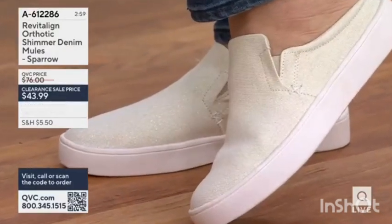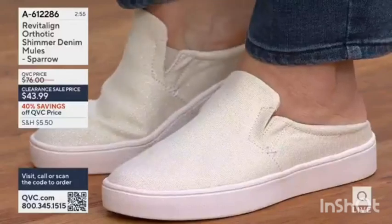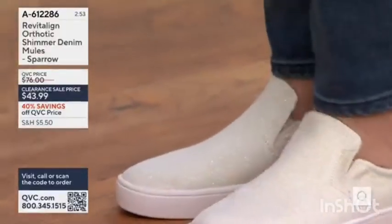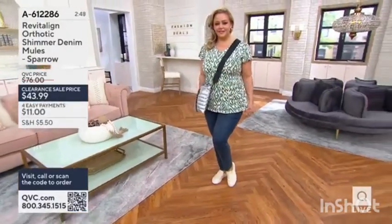I'll start with the brand: Revitaline — you know Revitaline, formerly Spanko. And you know them for their full contact comfort footbed. It's that footbed that is designed to give you full contact.